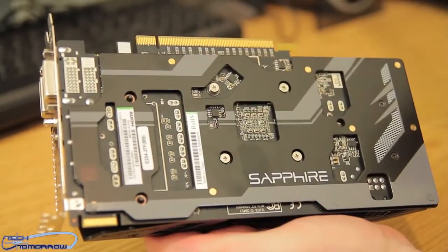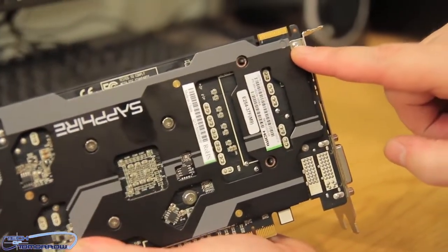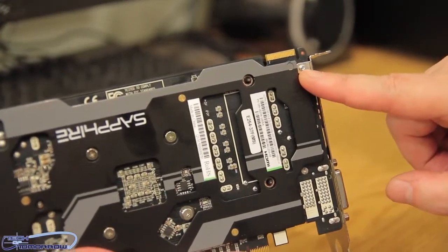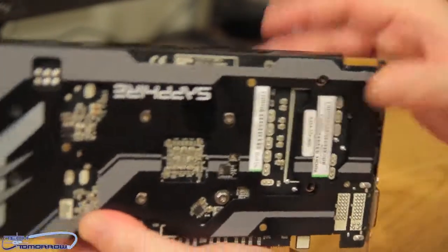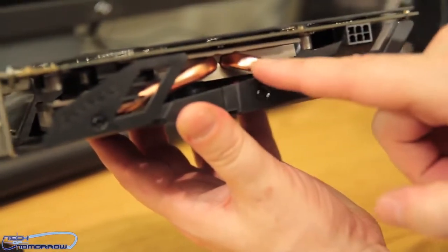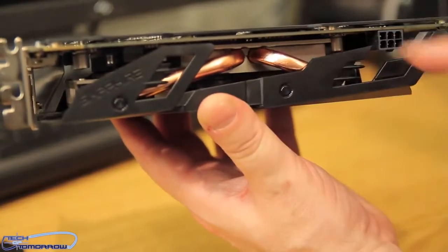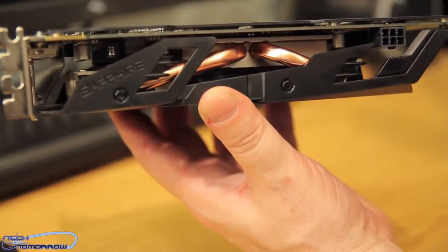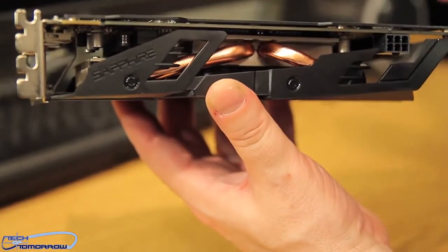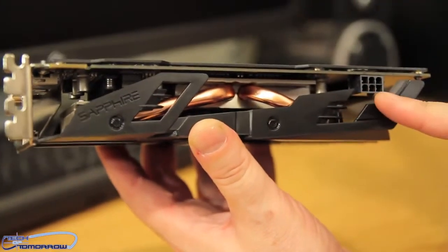Over here we see the single CrossFire connection — this supports dual CrossFire mode only. Looking at the side, you can see Sapphire's Vapor-X type cooling with two copper heat pipes. Basically, heat from the GPU gets pulled up into the heat fins and through those pipes, and excess heat gets blown out through the rear of the card.